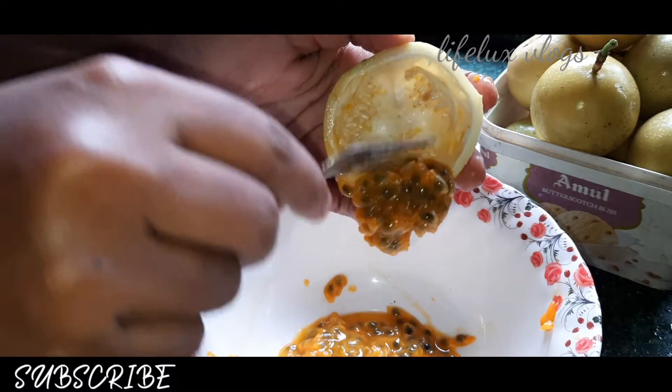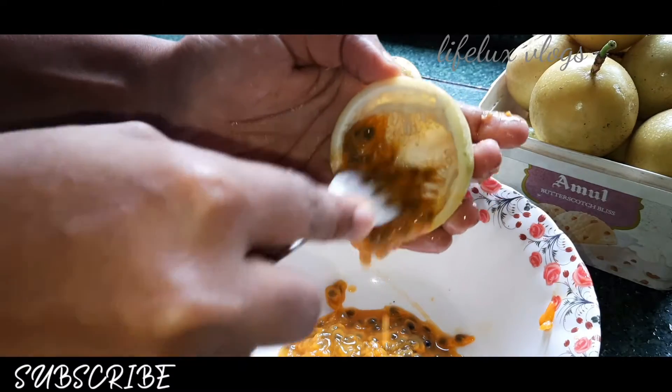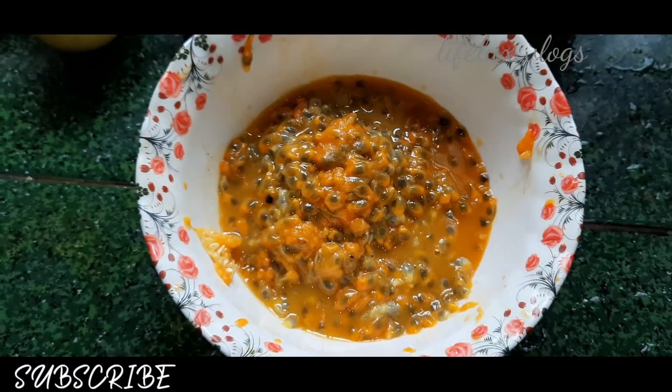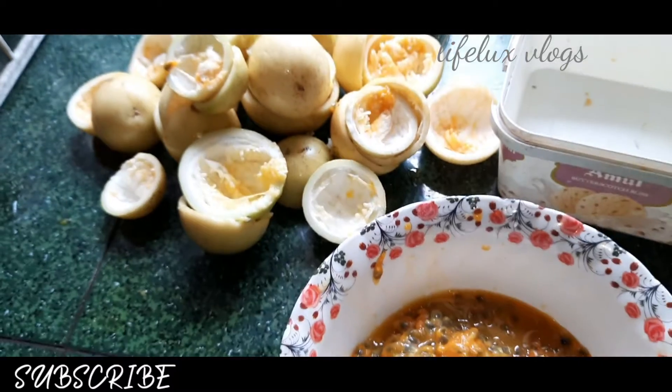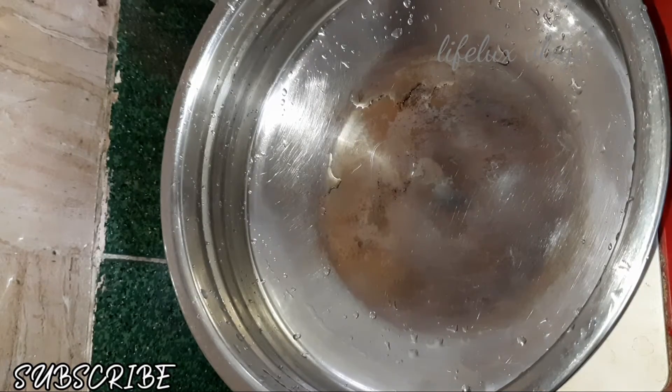I am going to use a fork in the palm. The pan is a small pan. Please don't forget to subscribe to the channel and press the bell button.